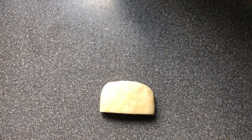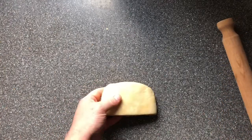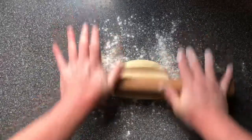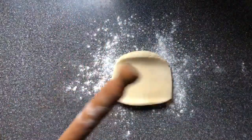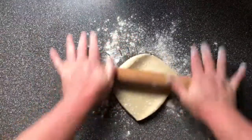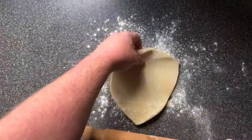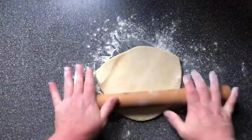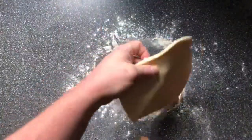We are going to roll it out. A little bit of flour on the bottom, and a little bit on top if it sticks. And then as you roll, move it. Every time you roll, quarter turn — keep doing that quarter turn.